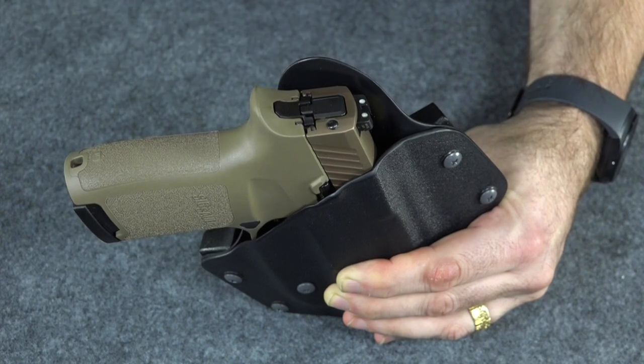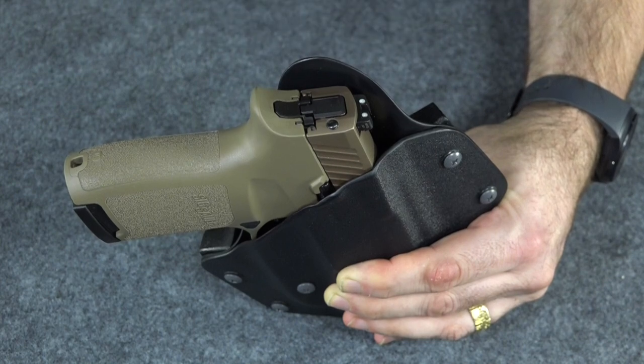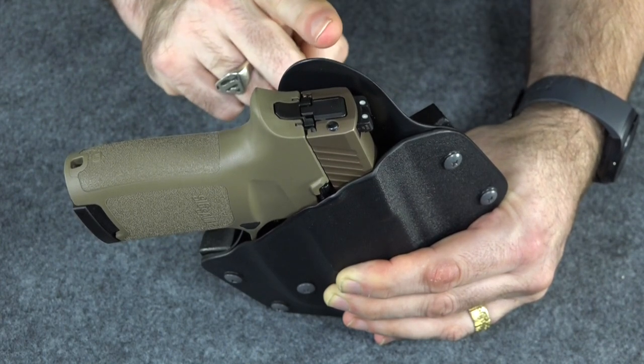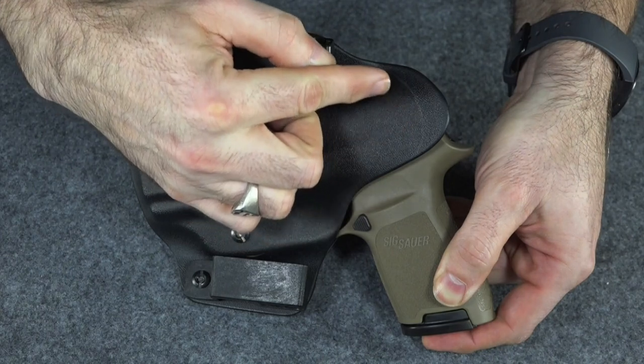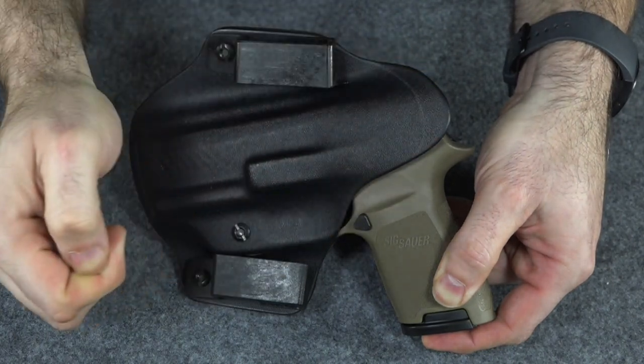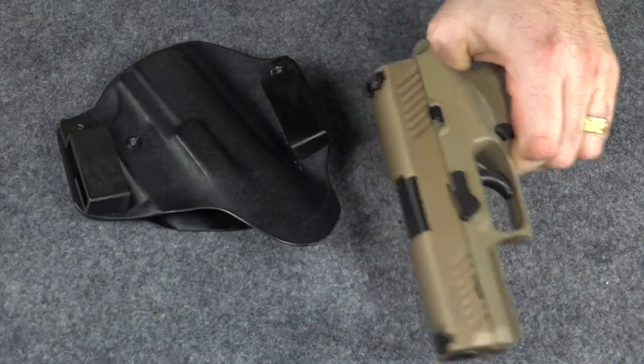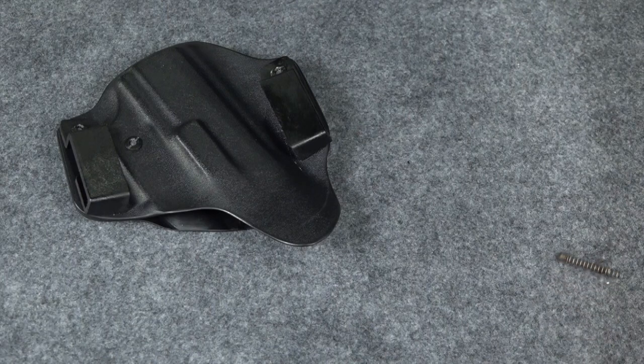I can either take this holster back and try to get a leather one, or I can try to fix this one. And since I want a holster to carry it as soon as possible, I'm going to try to fix this one. You can kind of see right here where I've lined off where I'm going to cut it down to, reshape it a little bit, and see if that makes it more comfortable. So let's take the gun out of it and set it aside — I don't need to shoot myself while I'm trying to adjust my holster.